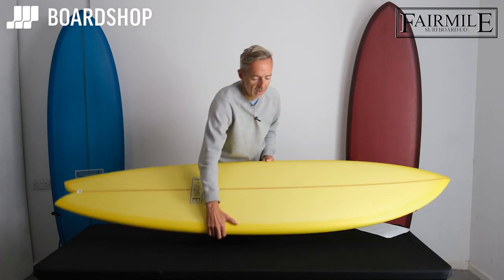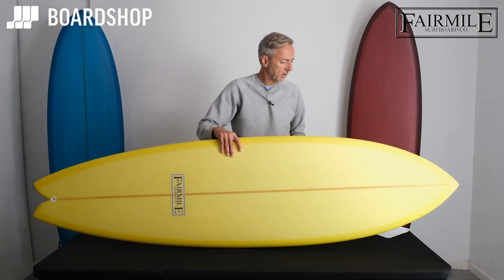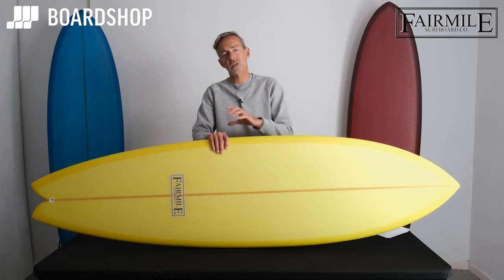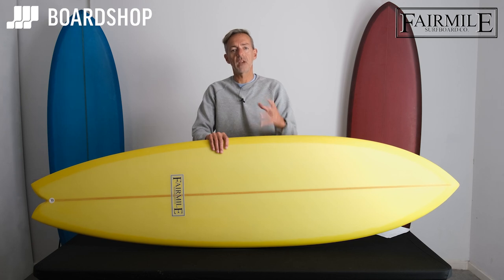There's plenty of volume in there — the 6.8 comes in at about 42 litres. What this kind of long fish is doing is giving the extra length without overloading the volume, so you get the glide and the paddle ability.